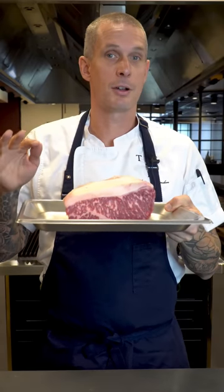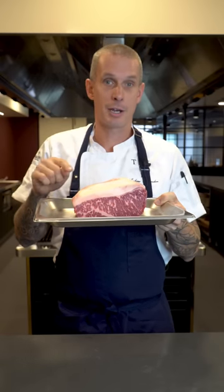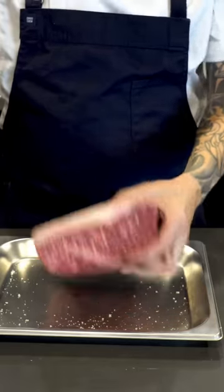Roast sirloin. I did a video on Sunday about a roast for my partner and I had a bunch of questions about time and temperature, so I'm going to run you through it now. This is a piece of Carrara 640 Wagyu — I think it's about a marble score four or five.